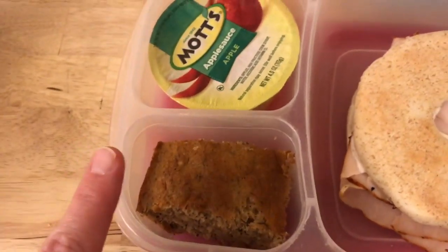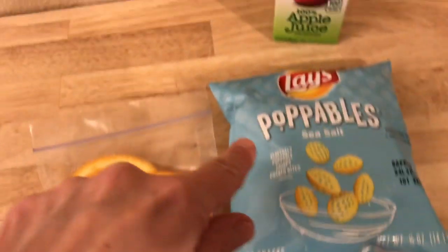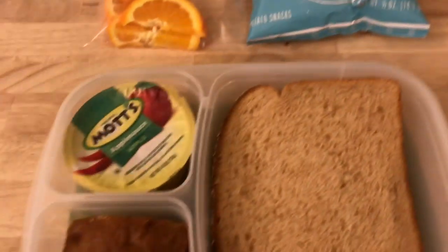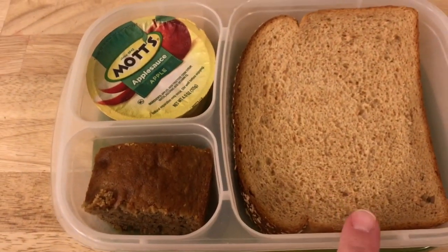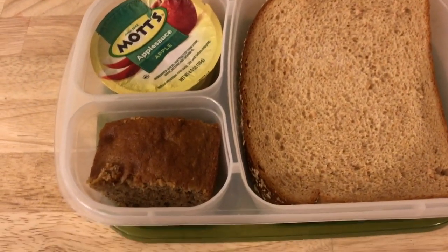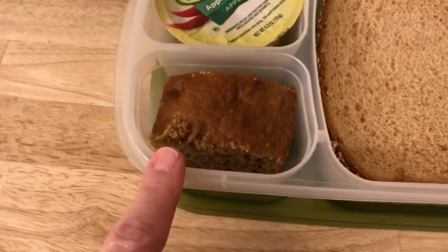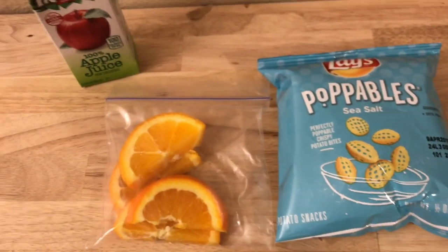Anyway, banana snack cake — it's really good. She also has some oranges, some popables, and an apple juice. For Maddie, her stuff is not in here yet — she's gonna have a tuna fish sandwich, so I will put that in in the morning and cut it for her. She also has the banana snack cakes, applesauce, oranges, popables, and apple juice.